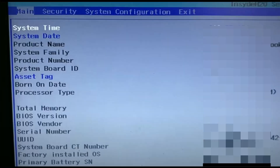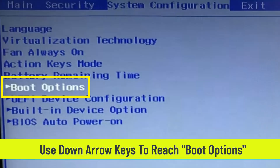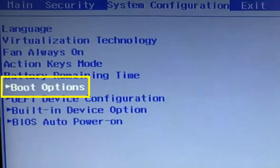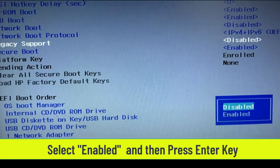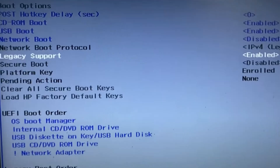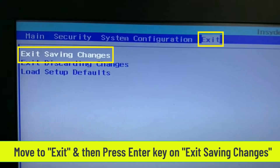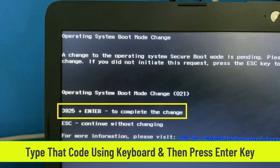If you are using any old version of HP laptop, then you will see BIOS setup in this way. Type the shown code using the laptop keyboard and then press the Enter key.